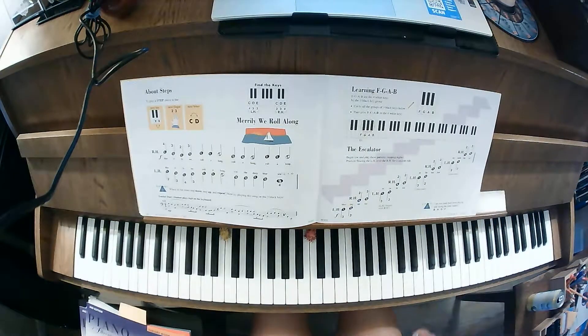This one is stepping up the escalator, and what we're doing is learning the white keys F, G, A, and B.